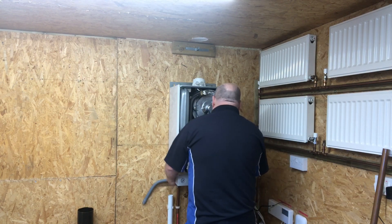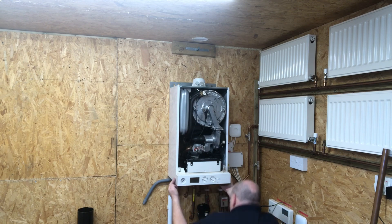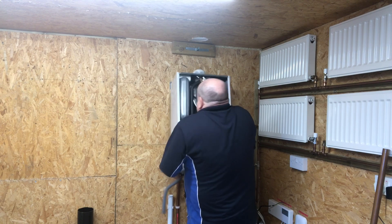I've done all my safety checks on this boiler. I've disconnected and tested the gas, disconnected the water, and I'm just going to lift the boiler off the wall.